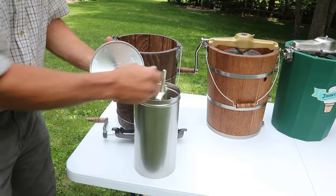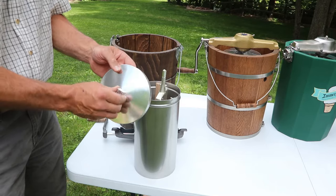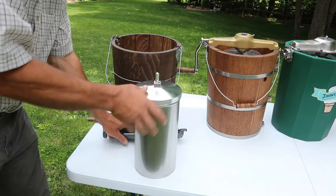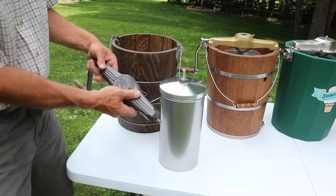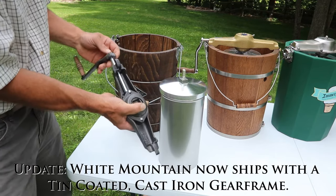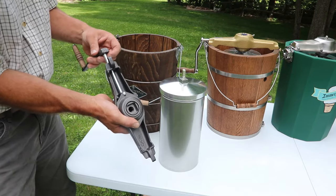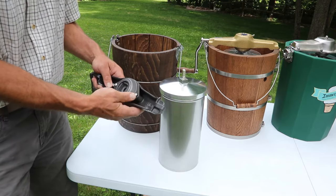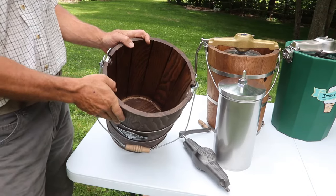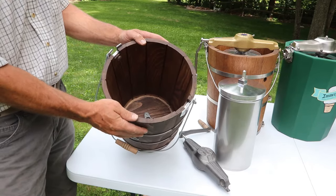You'll also find an aluminum lid with the square where the can is turned. The gear frame is made of a cast material with China-made cast gears on the inside, a cast handle, and a steel shaft that feeds it. The tub is made of New England white pine — I believe that's primarily the only part made in America, if I understand it correctly.